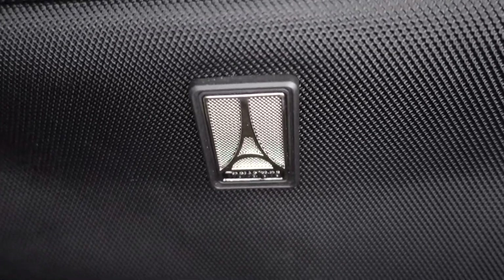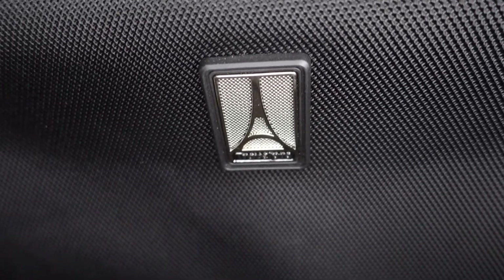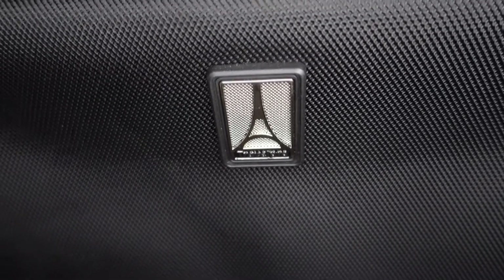Hello everybody and welcome back to my channel. I'm FlyLauris737 and today in this video we're gonna review another great flight bag. We're talking about the TravelPro Flight Crew 5 multi-purpose tote.